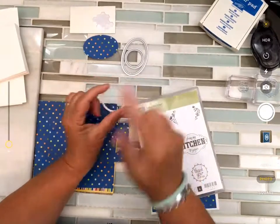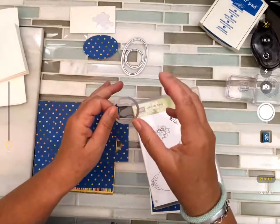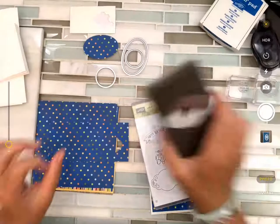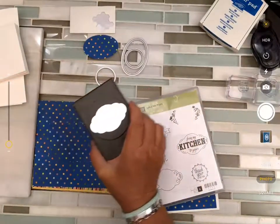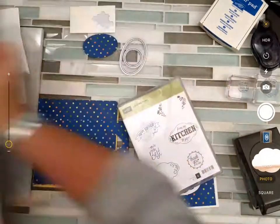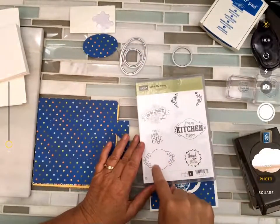I'm using two of those — the oval and the circle — and also a plain circle from the Layering Shapes, which comes in circles or squares. You could also use a simple punch — a one-and-a-half inch circle punch — and that's designed to fit right in the middle here.